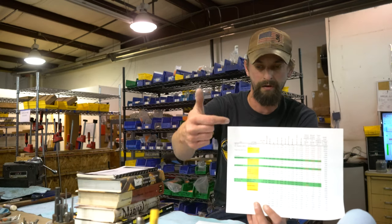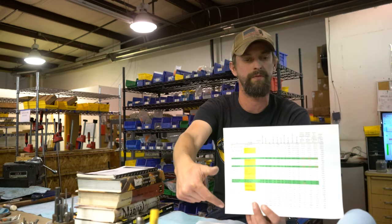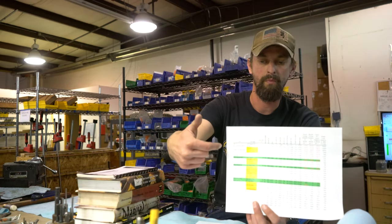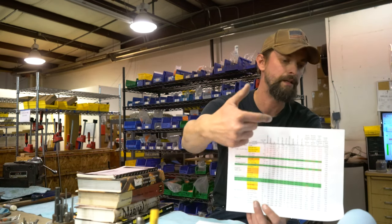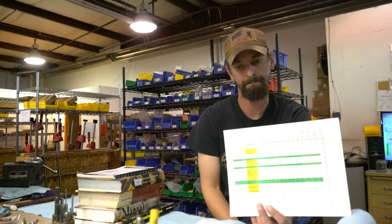Feel free to give us a comment or watch for the next video. We have a downloadable sheet where we also compare anything from a 223 on up to a 50 BMG with our cartridge — velocities, knockout factors, power factors, and stuff like that. This is available at our website, so you can download that and feel free to check that out as well.